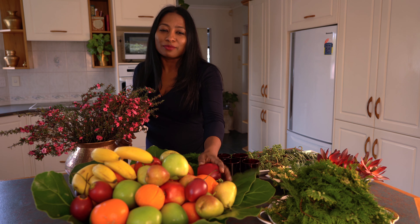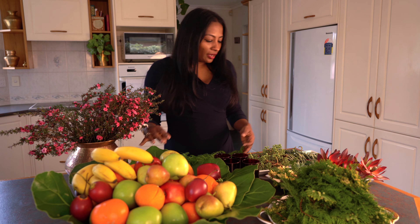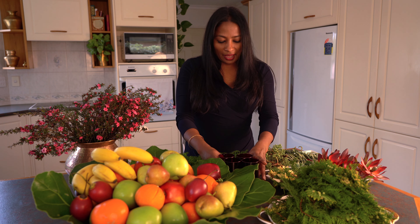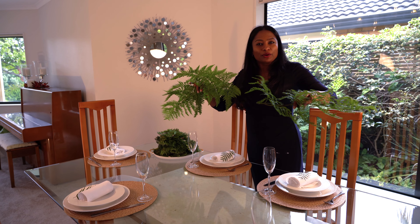I always have a big bowl of fruit at home — I love the color and vibrance it brings, and it's also a healthy snack. I went into my garden and collected some foliage, some succulents and flowers. I have four tea light candle holders that I've had for some time, and a scissors to cut things — that's all you need to start with.